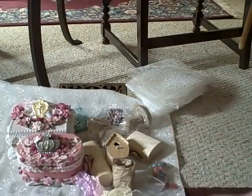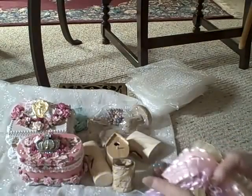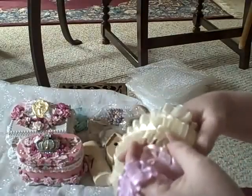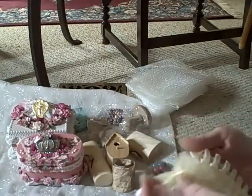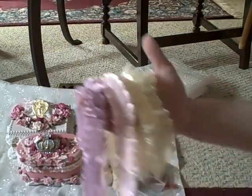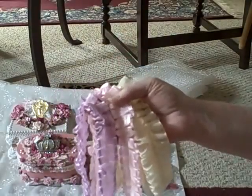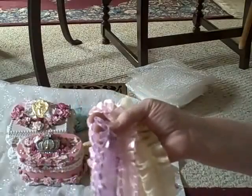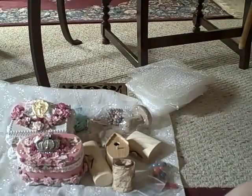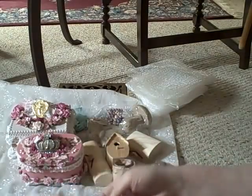It's got some burgundy beaded trim. Black beaded trim. And then lavender, pink, and yellow — double gathered lace. It might be cream but it looks like yellow, so I'm saying yellow. Yellow, pink, and lavender double gathered lace. That is just gorgeous — it's that organza lace.